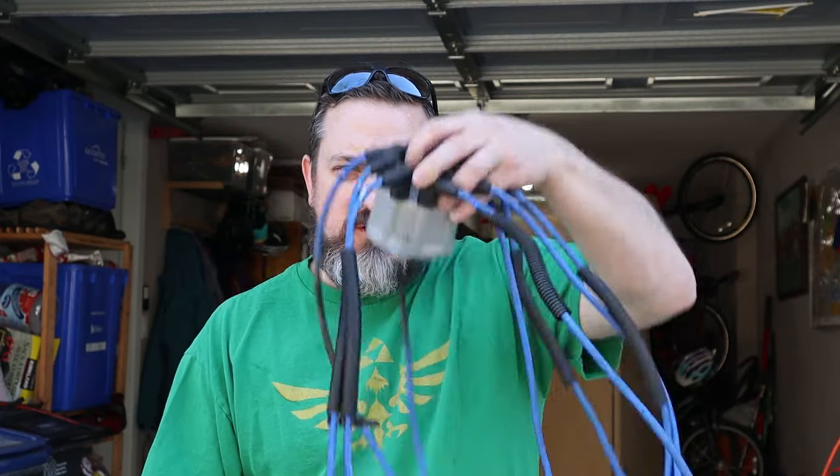Welcome back to Way of the Wrench. Today we're going to talk about spark plug wires, and in true how-to-be-a-gearhead fashion we're going to go a little bit more in depth, make some cool connections, and really make it stick up here, so stay tuned.